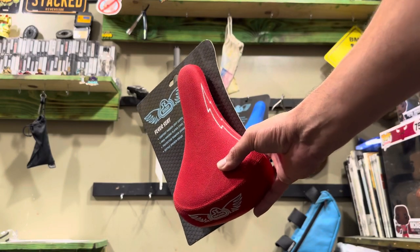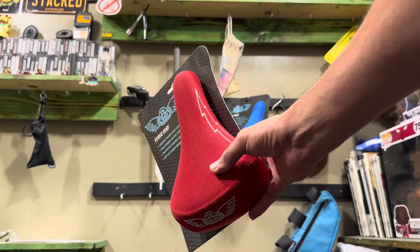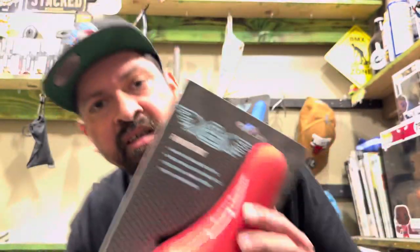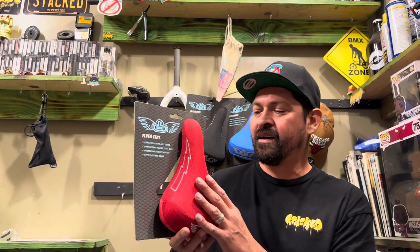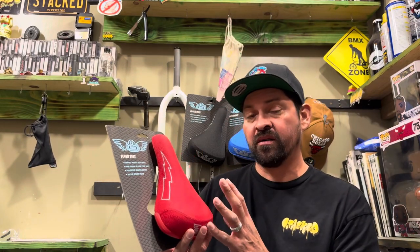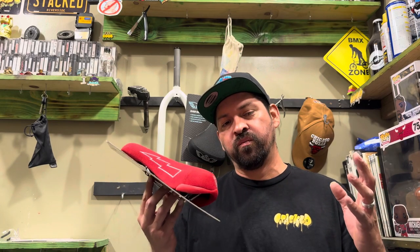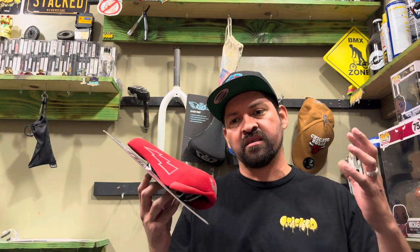Do you need a super soft seat that comes in different colors? Today I'm going to do an explain-a-review on SE Bikes' Flyer seat — or saddle, whatever you want to call it. I get a lot of people asking me what is our softest seat, or they need a super soft seat because their butt hurts and they have all these excuses.